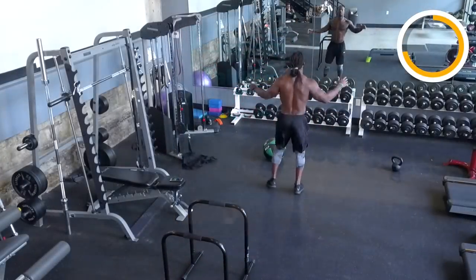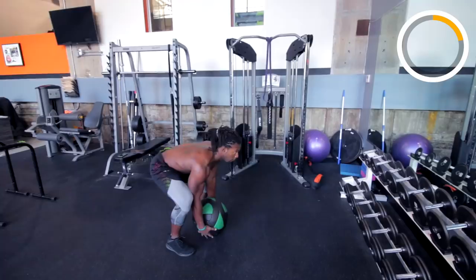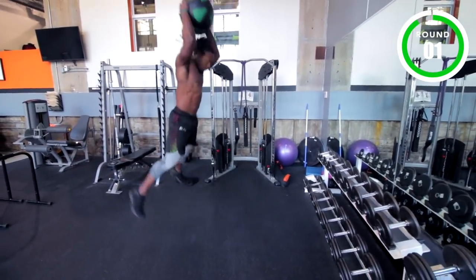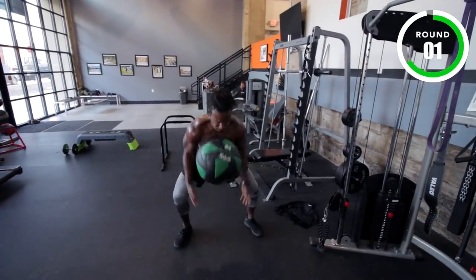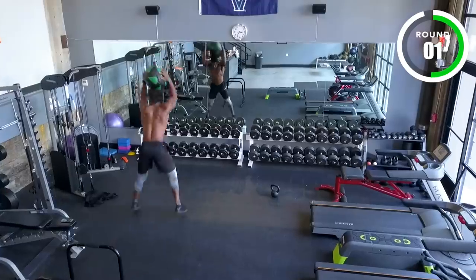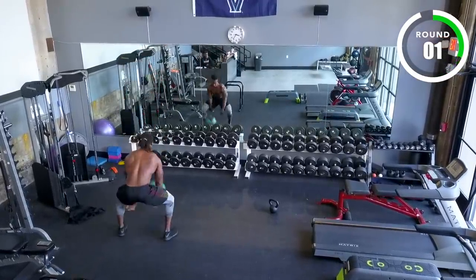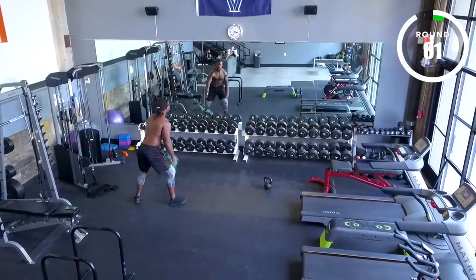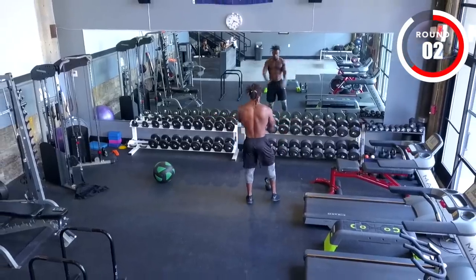Welcome to Tabata. Here we go in five, four, three, two, one — go! Round one. I get to help people every single day. I get to change their lives through fitness and making fitness fun. That's why I like it.